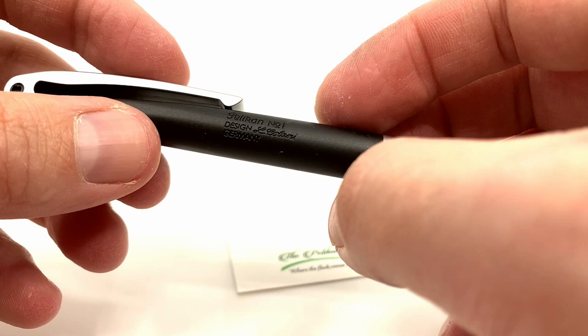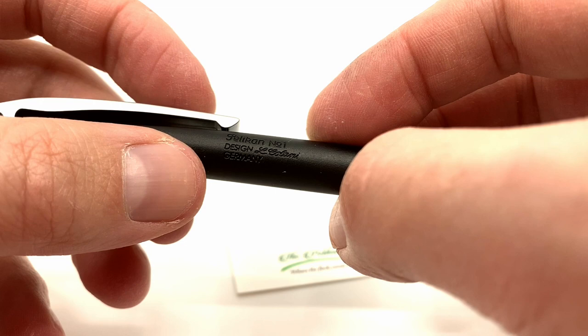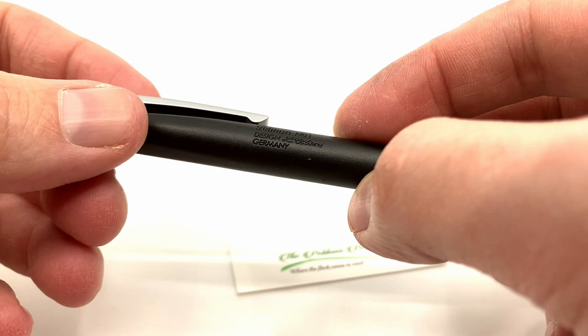At the bottom of the clip you see the One Chick logo. These pens were stamped and they've all got a little bit of variation. This one says 'Pelican number one, design El Calani, Germany.' Some will say 'design El Calani, Pelican,' and some will say 'West Germany,' so there's a bunch of variation to that.